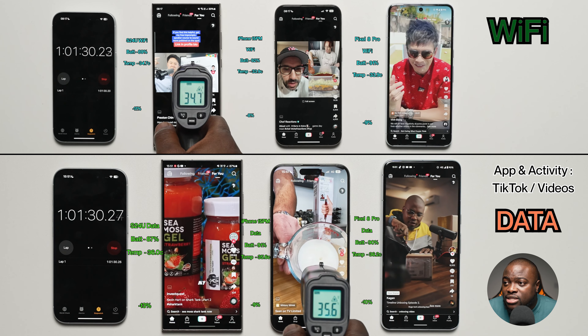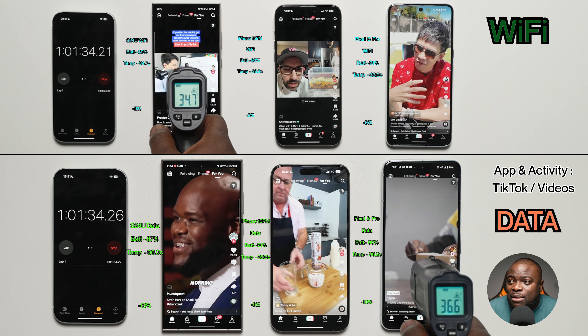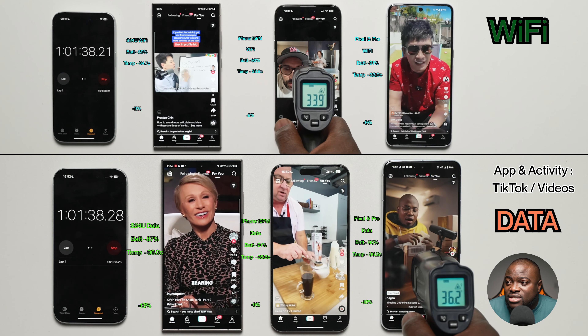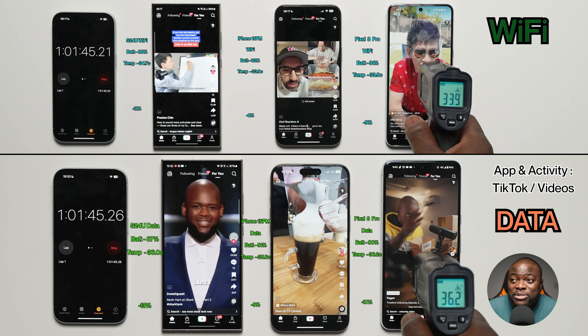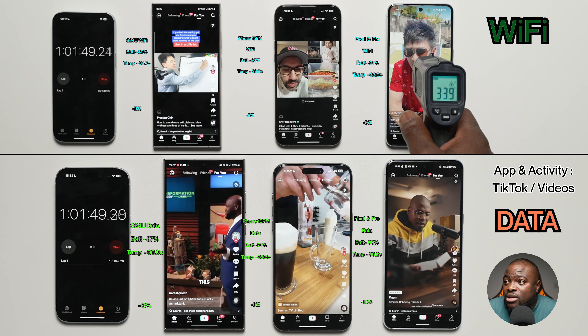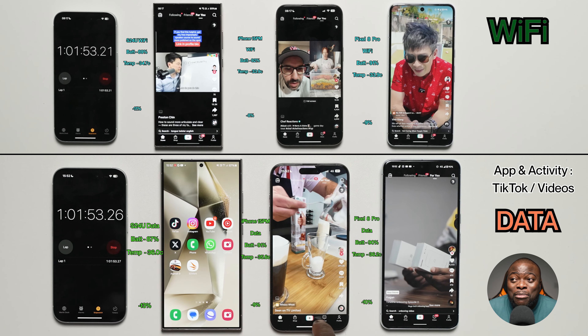iPhone 15 Pro Max on mobile data: 91%, 35.6°C, minus 9% loss. Pixel 8 Pro: 90%, 36.2°C, 10% loss. So we're not seeing much difference. You're gaining an extra 2% on the Galaxy S24 Ultra, an extra 1% on the iPhone, and an extra 1% on the Pixel 8 Pro. It could be within the margin of error.